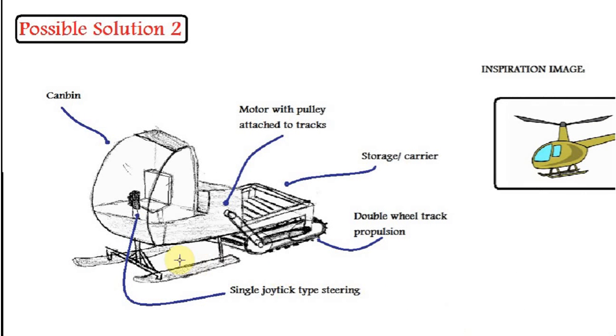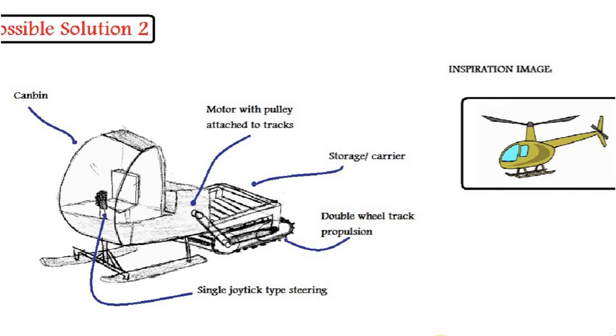As you can see, the cabin is based on a helicopter. The skis are positioned under, like the skis of a helicopter, and the motor is positioned at the back. The motor drives a track here, with double wheels for propulsion, and we have a storage and carrier area here.